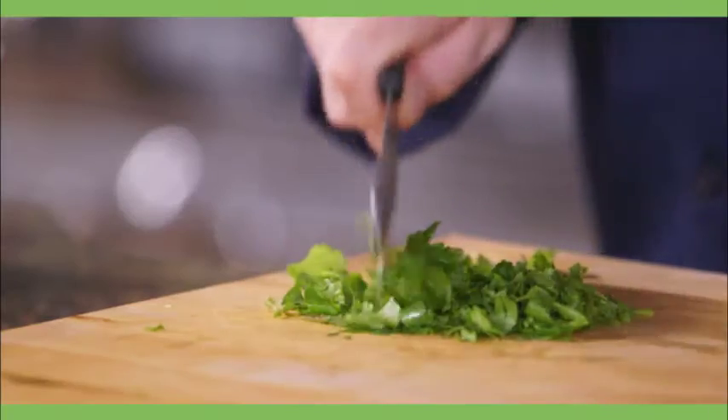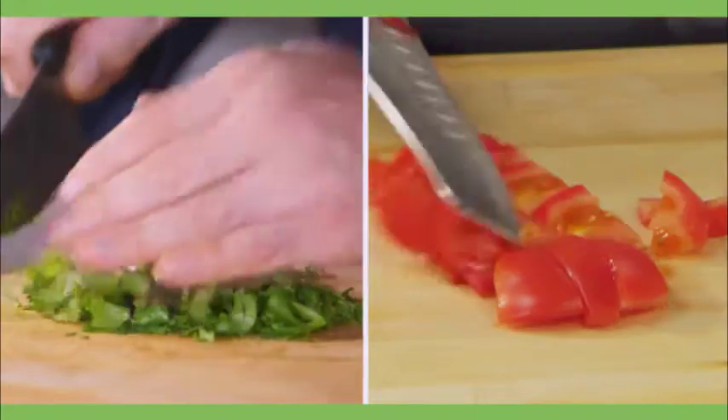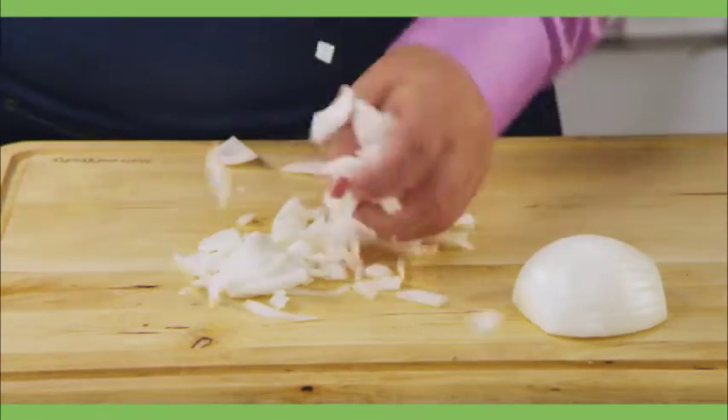The Miracle Blade Chef's Knife is one of the sharpest, easiest, best-performing knives you'll ever use. The Comfort Grip Handle provides the perfect balance, weight, and pressure to chop an onion so fast, I don't have time to shed a tear.